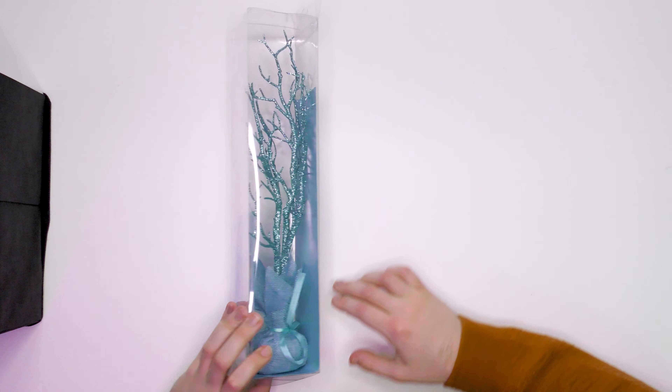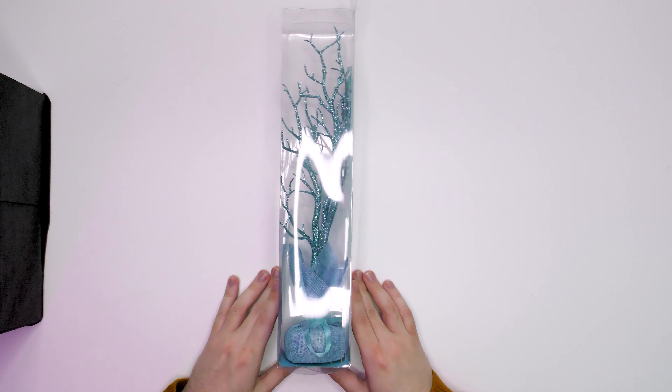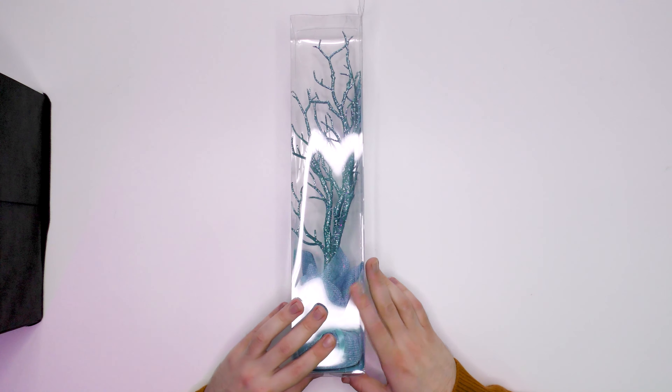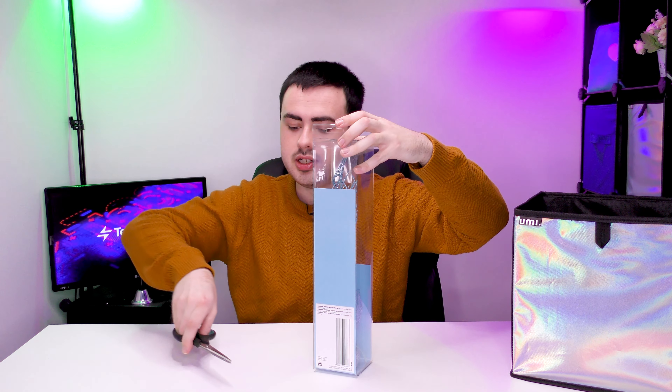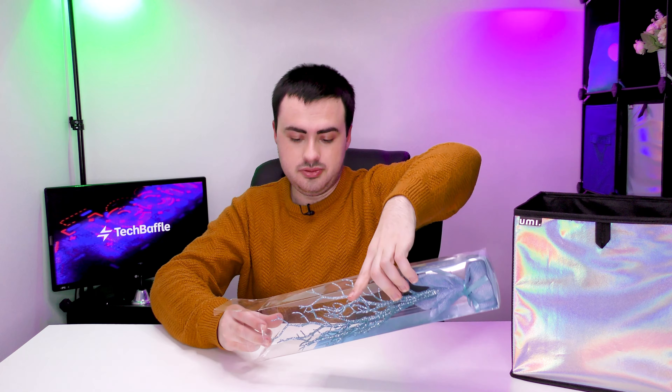This is an Easter tree - eggs sold separately. Spoiler alert, I don't think I've got eggs. So it's basically like a set of sparkly twigs. Now I'm not sure if Easter trees are actually a thing - I think they might be but they're not like the most well-known thing in the world. I have absolutely no idea if they actually look like this though. Let me know in the comments if you have an Easter tree made up of twigs. This is a decoration and not a toy. Somehow it's managed to leak glitter even though I haven't even got it out of the box yet - that's not a good sign.